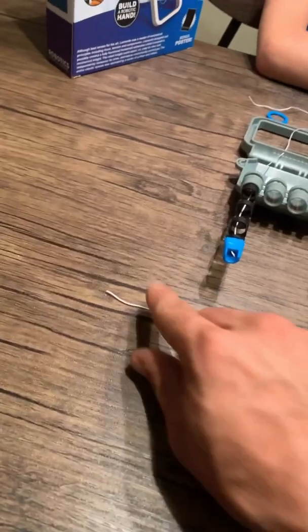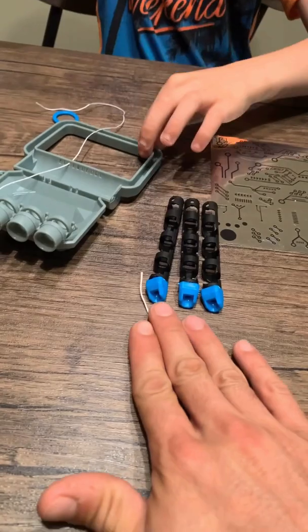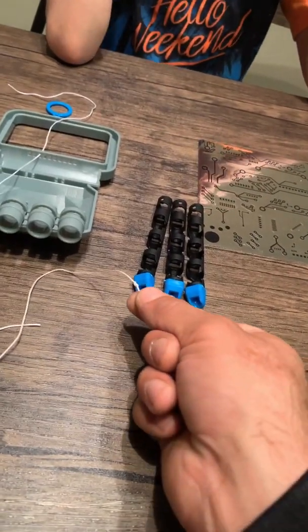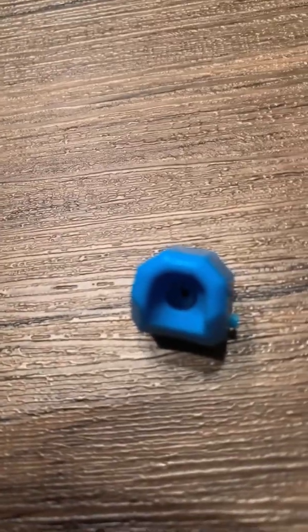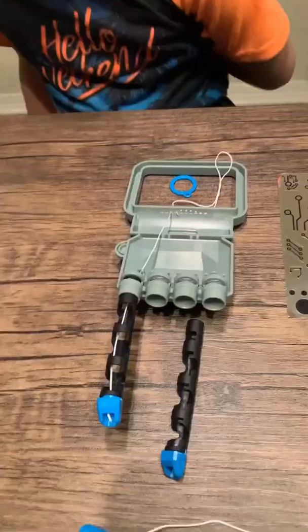Then you're going to take this string and feed it through the end of the finger tips with the knot side going all the way until it catches the finger tip. But with these finger tips, we found out you're going to want to ream that out — the hole is too small for that string. So find something, stick it in there, and waddle it out some.